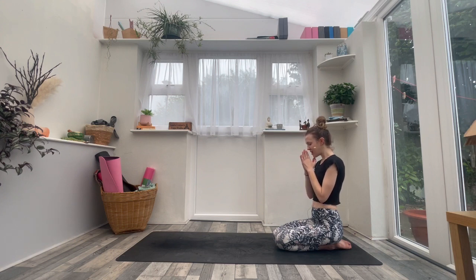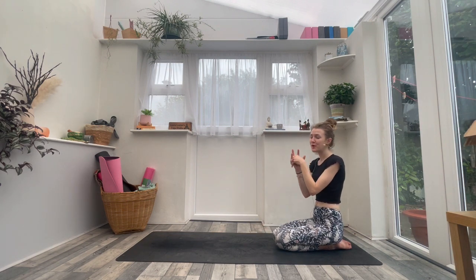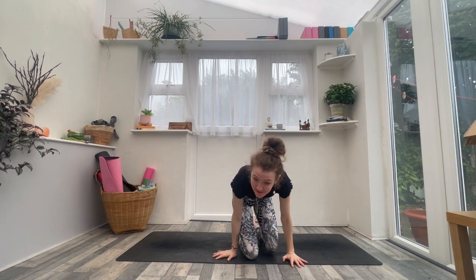Thank you so much for allowing me to be your guide during your practice today. The light in me honors the light in you. Well done — thank you so much for showing up, for joining me on the mat today. If you did like this one, please don't forget to give it a thumbs up, let me know in the comments how you found it, and please if you haven't already, do subscribe to my channel. I always offer live Zoom classes which are an hour long. Thank you for joining, and I look forward to seeing you at another time this week for another video.